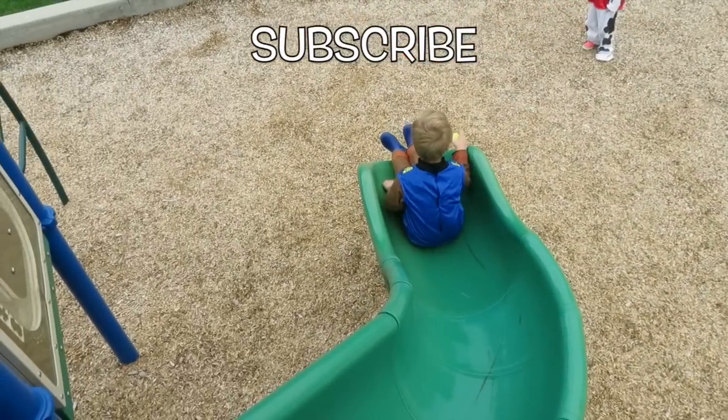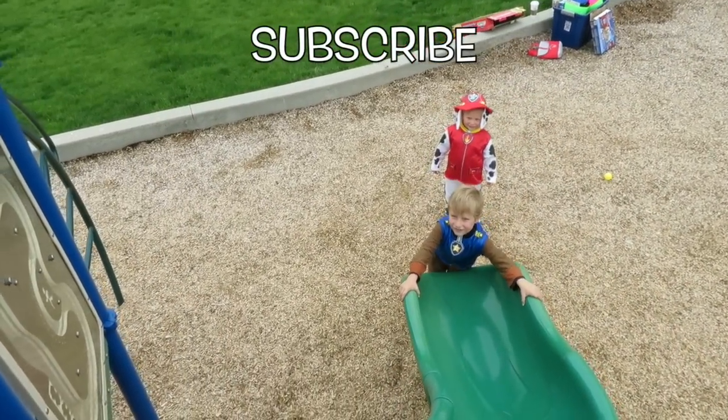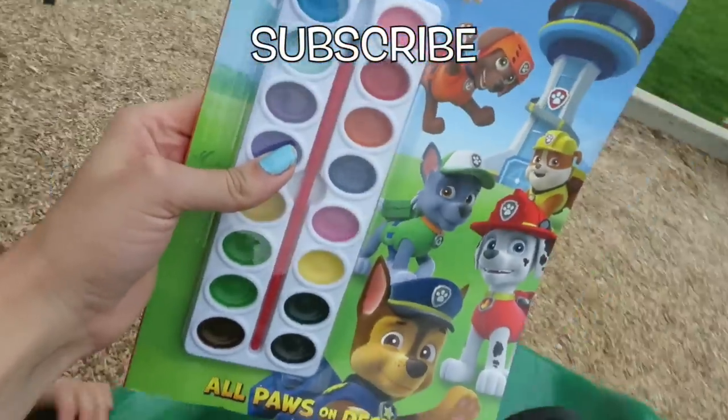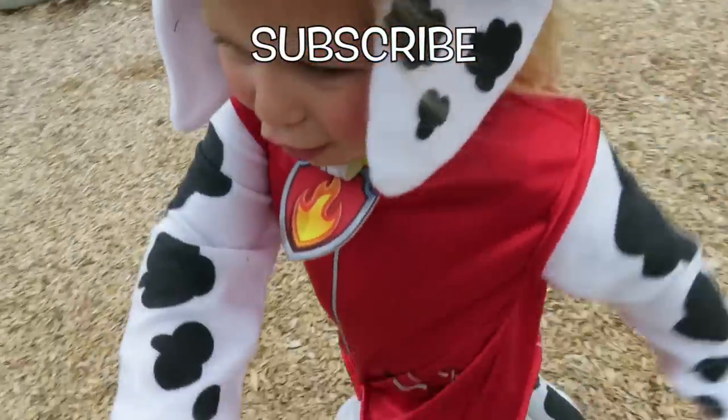Woo-hoo! Good job. Now it's Mom's turn. Here I come — me and the watercolor. Woo-hoo! Hi, Zoe! Hi! Hi!